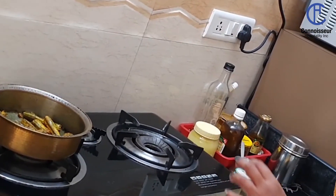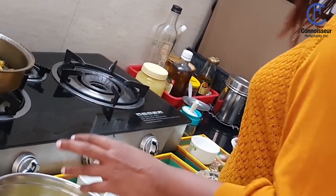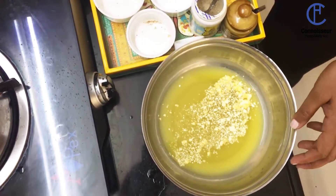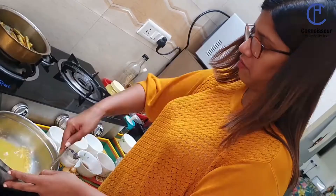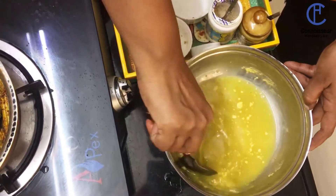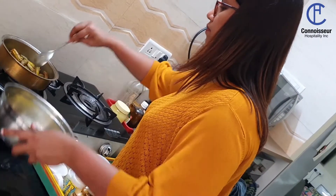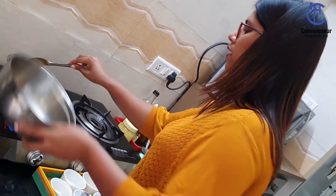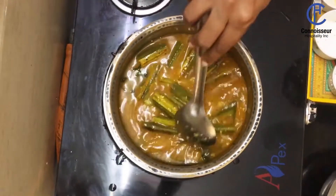Give it a minute. In the meanwhile, we have the water that we drained from cooking the drumsticks. Add the chickpea flour to it and just mix it well, making sure that there are no lumps. Then add it to the drumsticks and let it boil a little bit.